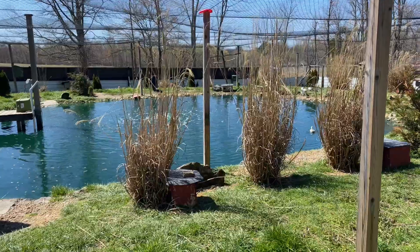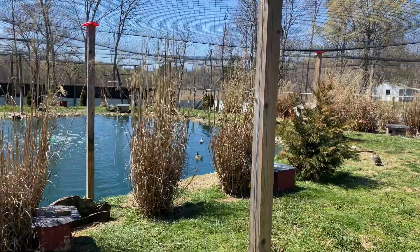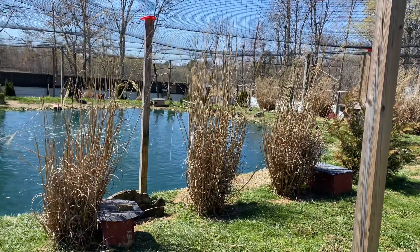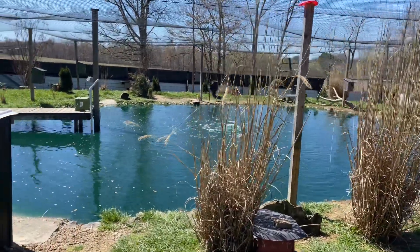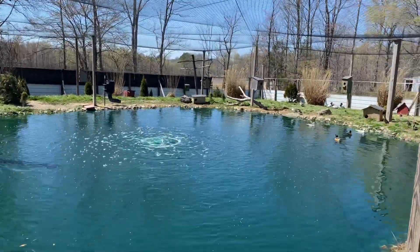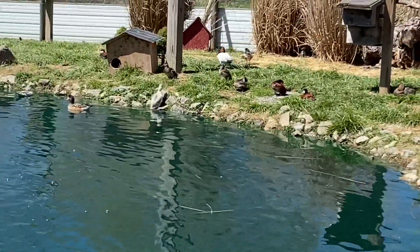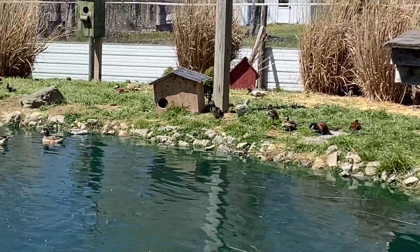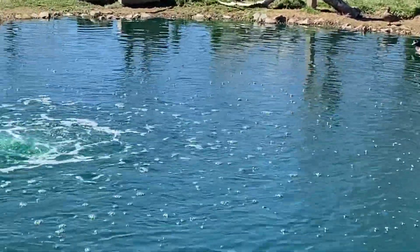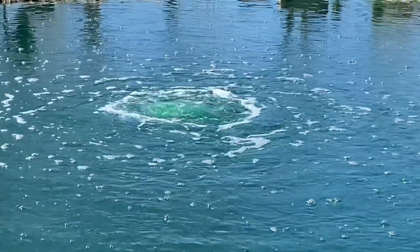Good afternoon everybody, welcome to Bluegrass Waterfowl Farm. Been working a little this morning. All the ducks are on the bank — not because they're chilling out, but because they're kind of freaked out. They don't know what to think yet. Hopefully they'll get used to it here pretty quick. As you can see, we got our aerator installed this morning.